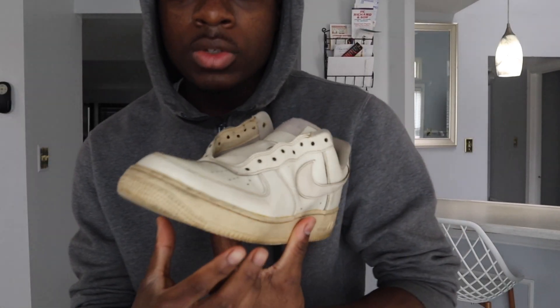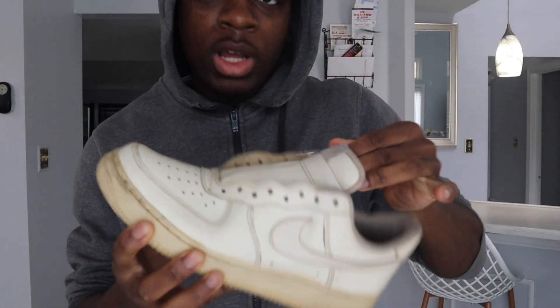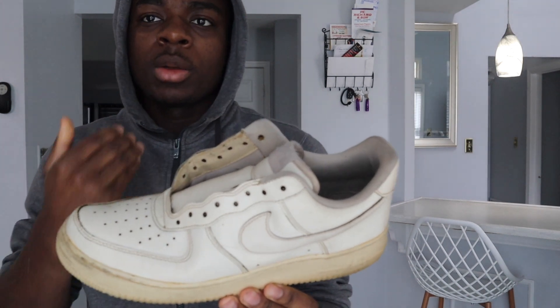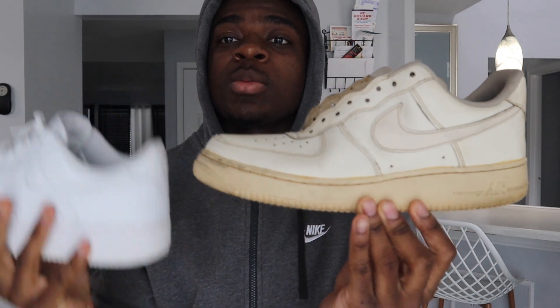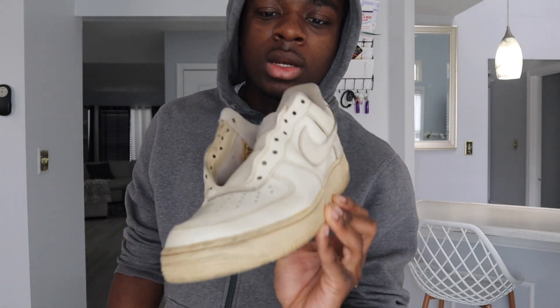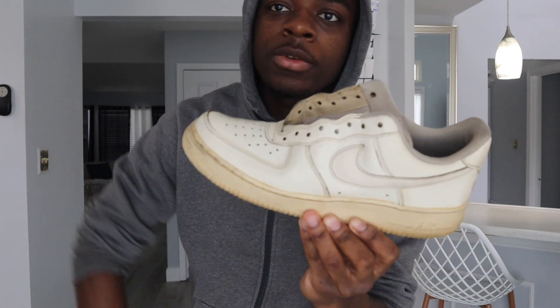These are the coffee-dyed pair. You might think they're not that brown on camera, but they're actually more brown in person. Since the sole was already yellow it stands out, but I kind of like that contrast. Here's a semi brand-new pair so you can see the difference — at first glance you might not think they're that different, but you can definitely tell they're brown. We're gonna let these dry and then I'll do an on-feet shot with the laces on.